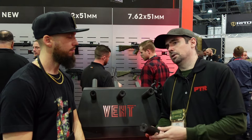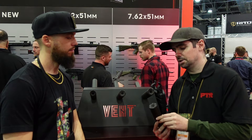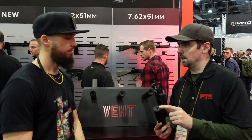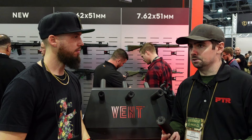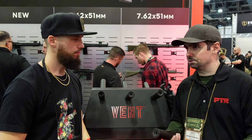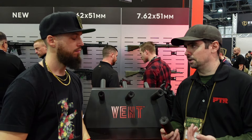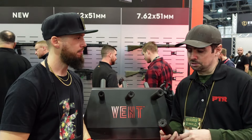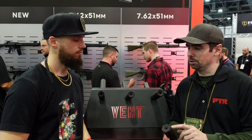What differentiates our cans from the competition is this: generally speaking, when you have a flow-forward type design, you're sacrificing your performance at the muzzle end of the can for increased performance to the shooter. With those flow-forward, low back pressure systems, you get higher performance to the shooter but you sacrifice performance at the muzzle. We're tackling that problem differently.